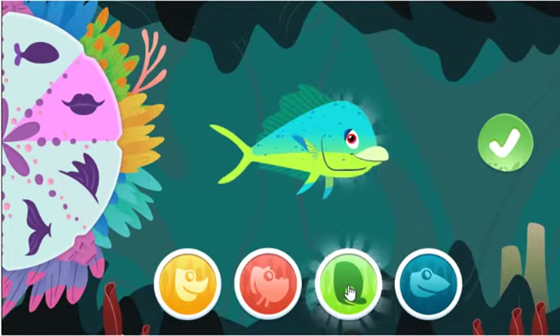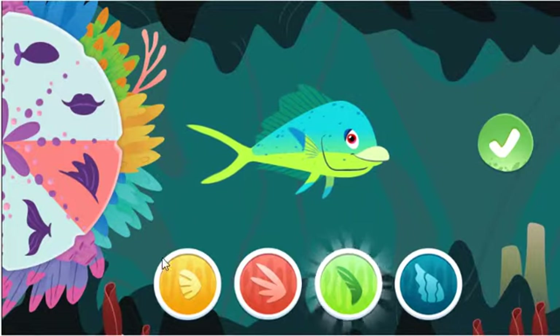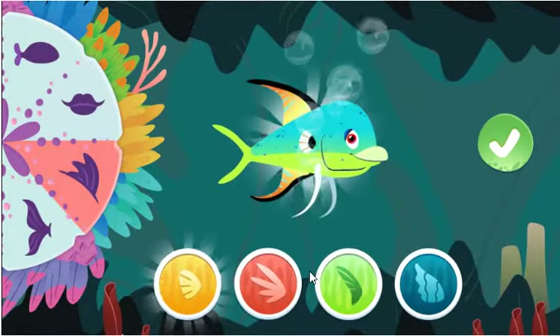What kind of fish is that? This beaked mouth is good for breaking apart shells or coral! What else could look cool?